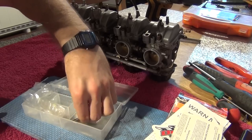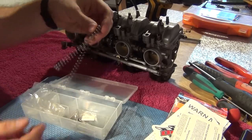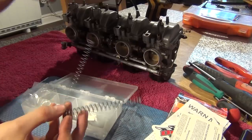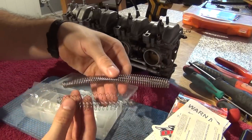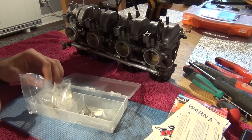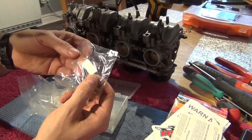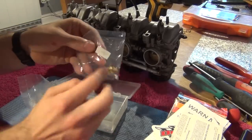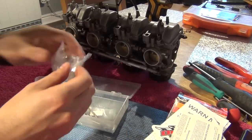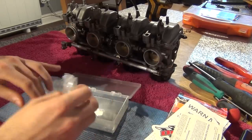These are the parts. First you've got your DynoJet needles which will replace your stock needles. Then you've got your DynoJet springs which will replace your stock springs — you can tell straight away those are very different in length. And you've got your assortment of jets. They give you 110 jets which are even smaller than the stock jets which are 112 and a half — I'll explain that in a moment. Then they give you 114 jets, and the biggest set, the 118 jets, which is what we're going to install.